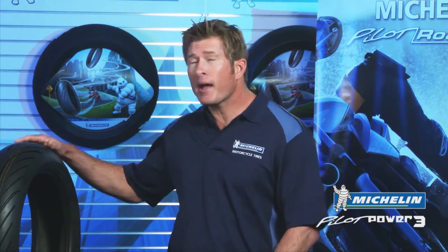If you like to ride your sport bike for fun, mainly on roads with an occasional track day, and you want a tire that provides pleasure, safety, and value, you've found it with the Michelin Pilot Power 3.